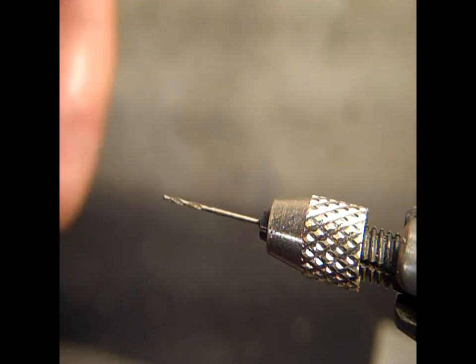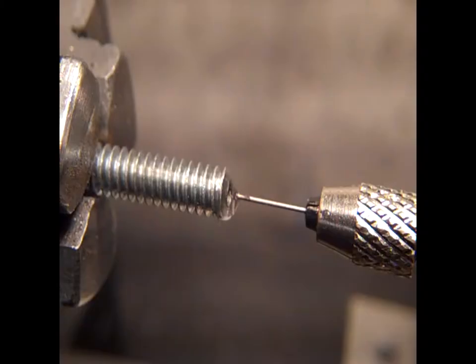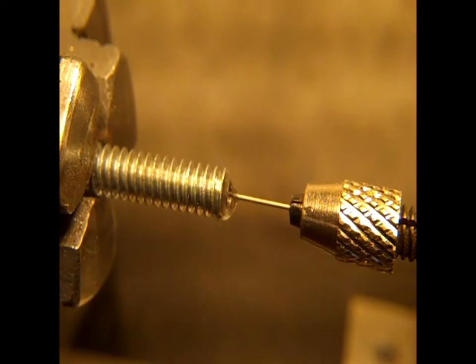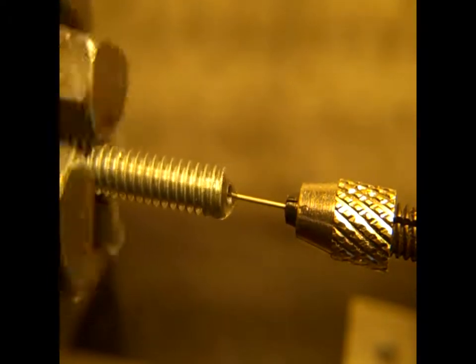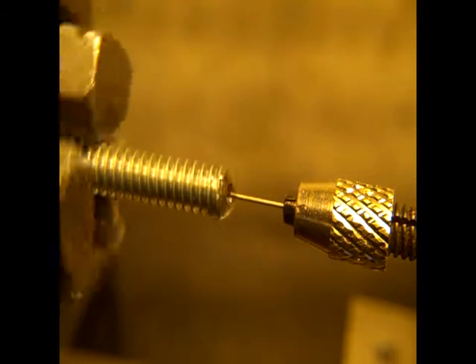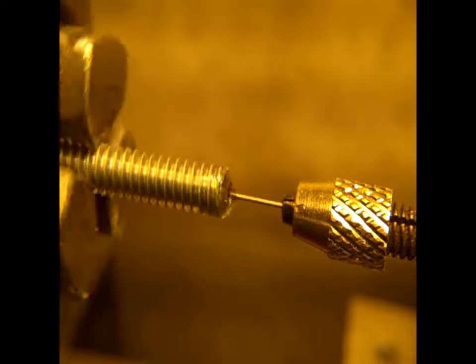Next I'm going to try steel. We'll get that brass out of there and try some steel. Alright, I got a center drill in there. I actually dulled my center drill on that thing, but I don't want to — let's see if we can get some. Don't have to scrub the mission this time.